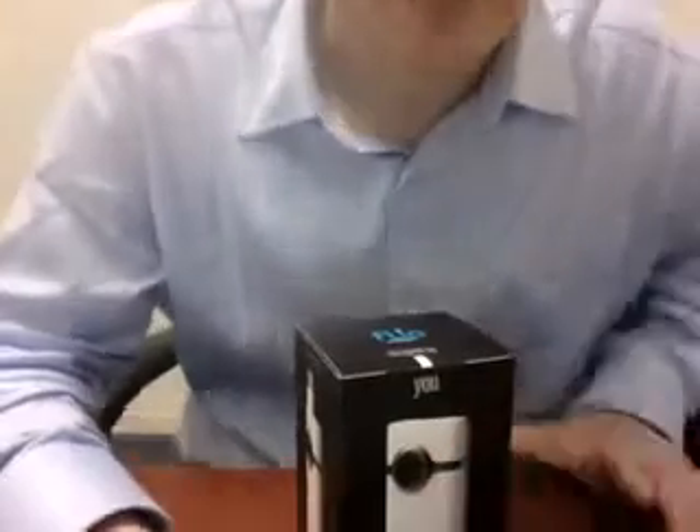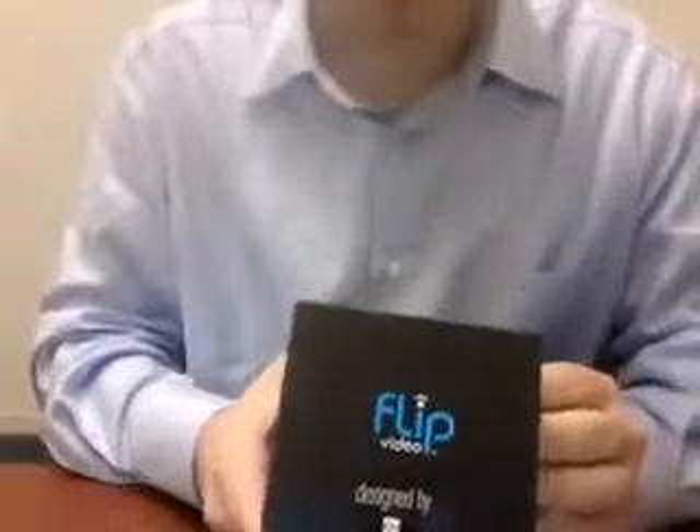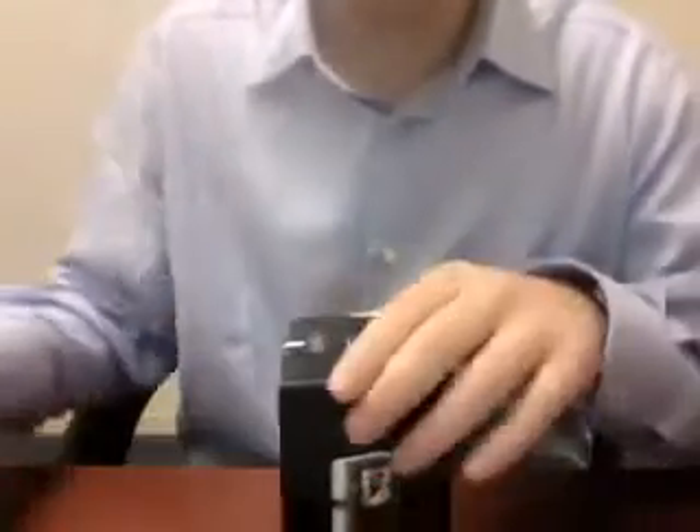Let's go ahead and open this bad boy up. It says you can actually customize the design of your Flip HD, which is pretty cool. Upload videos direct to YouTube, AOL video, and the rest of that.